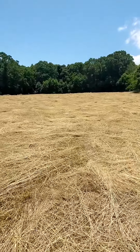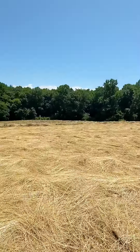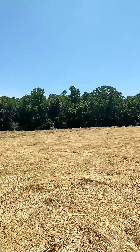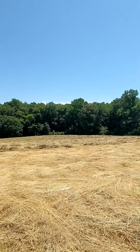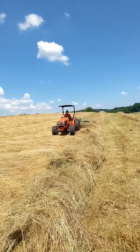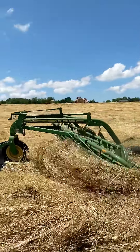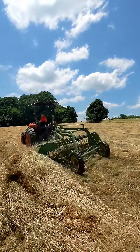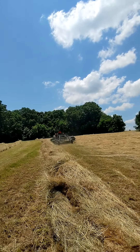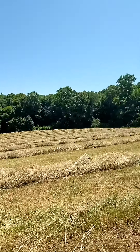This is the field after it's been tedded — kind of flipped over and dried out — and now it's ready to rake up. We'll rake it into windrows. My brother is on the smaller tractor with the rake right now. That's a model 74 John Deere rake — it takes about a nine-foot swipe. It's a roller bar rake with a swiveled-up dolly wheel on the front. This right here is ready to bale up next.